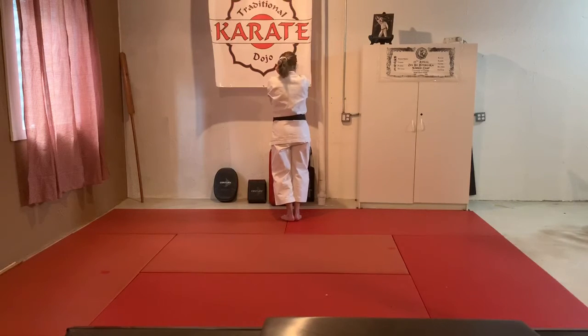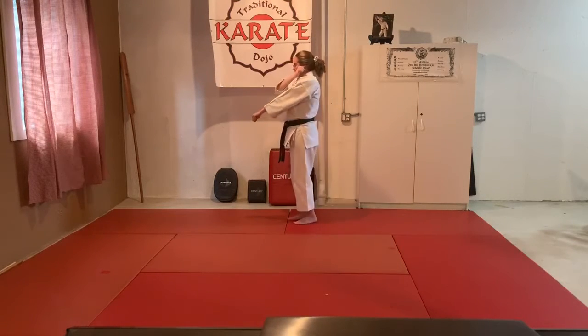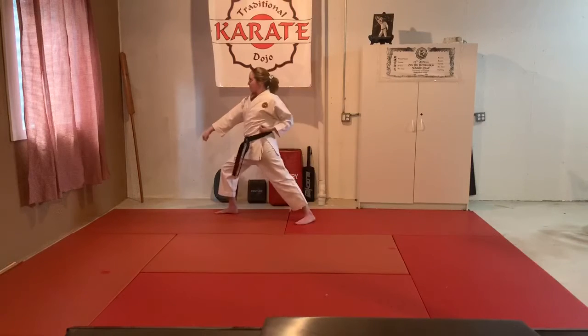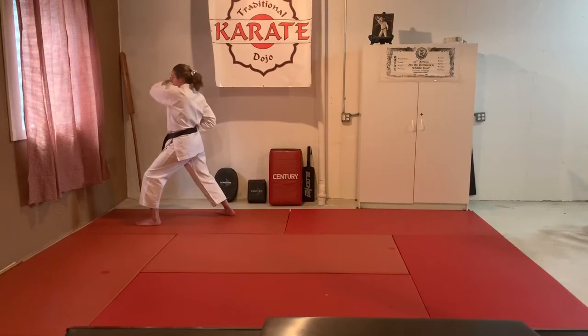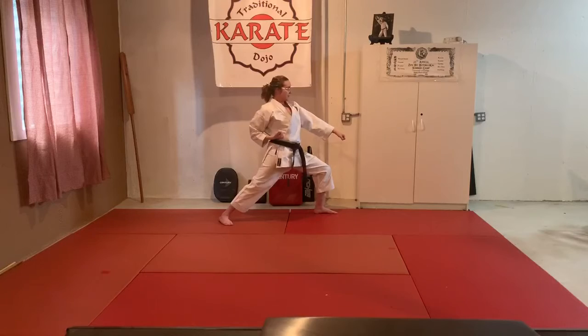Look over my left shoulder until I'm all the way over there. Turn — low block one, high punch two — hand that's out goes to the ear, other arm straight, step back. Turn — one last move, kiai. Step back, ready stance, and bow.